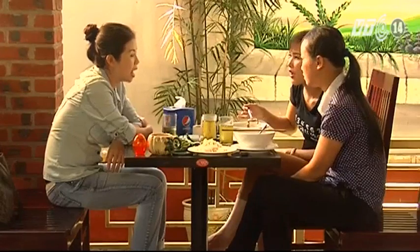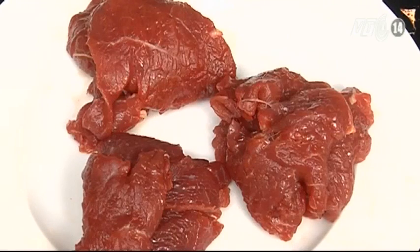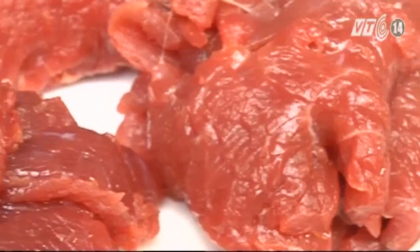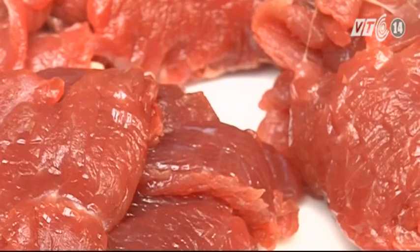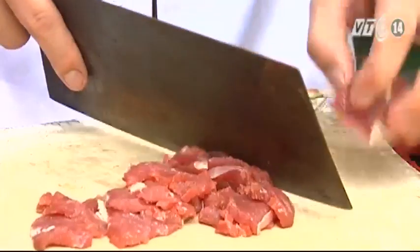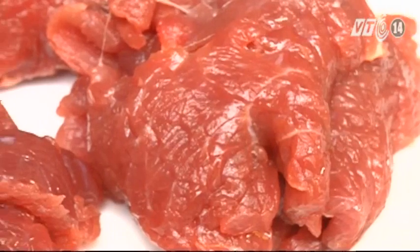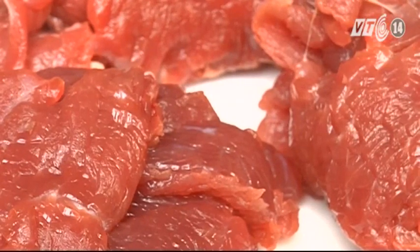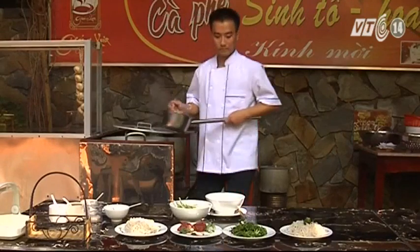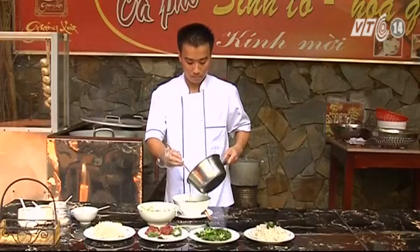Với món bún bò đò trai thơm ngon dành cho buổi sáng, cũng đủ cung cấp một hàm lượng lớn chất tinh bột, Vitamin B1, B2, Vitamin E. Ngoài ra, trong thịt bò còn chứa vitamin B như B3, B5, B6 và B12, giúp duy trì sự hình thành của tế bào máu và các tế bào thần kinh. Vitamin B12 quyết định sức khỏe của hệ thần kinh và rất tốt cho tế bào máu.